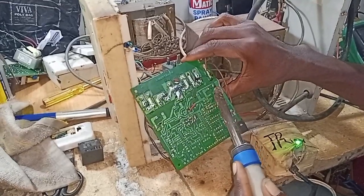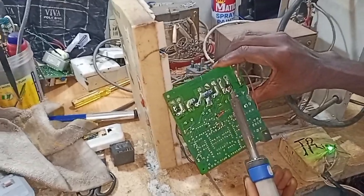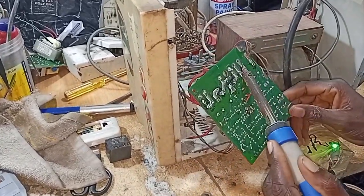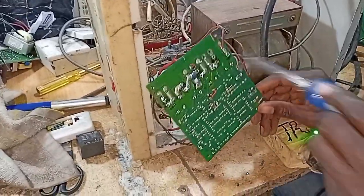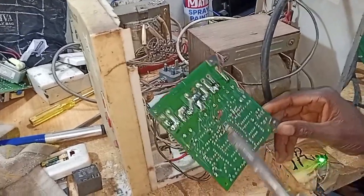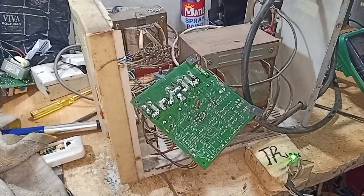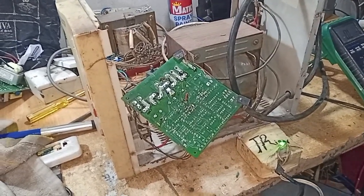As you apply heat, you press it out. The relay is out. Before fixing the new relay, you have to clean up the holes so you can comfortably position the relay. I've cleaned up the board now and I want to fix in a new relay — let me show you how to do that comfortably.